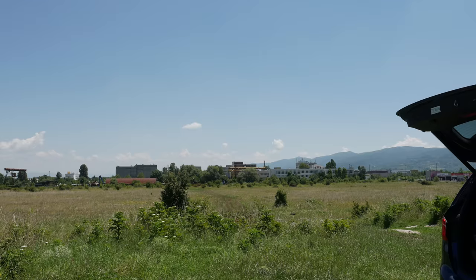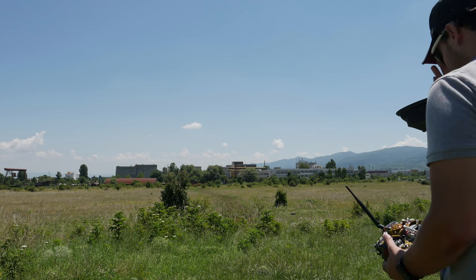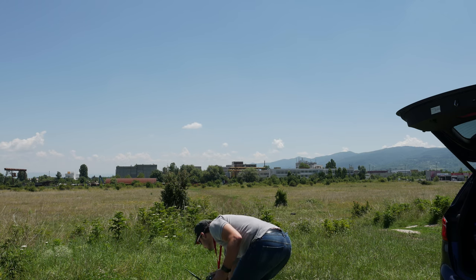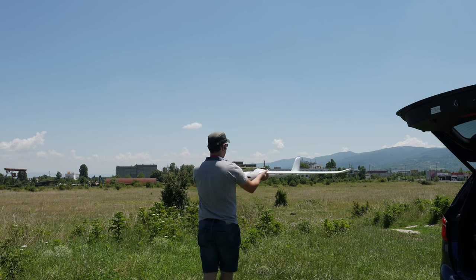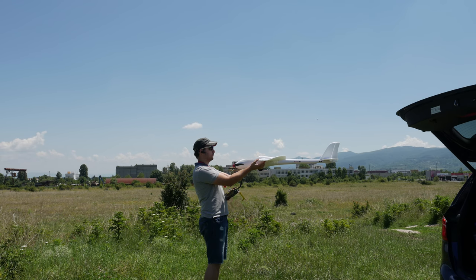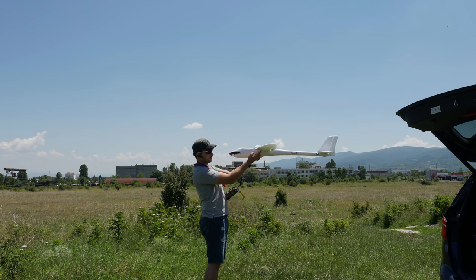At last it was time to get to the flying field and see what this one is capable of. Weather has been horrible around here recently, and this day was actually one of the two when it didn't rain, so I'm glad I took the opportunity to maiden the Phoenix. Sun, not too hot, very little wind, some good thermals — everything you would need for a glider flight.